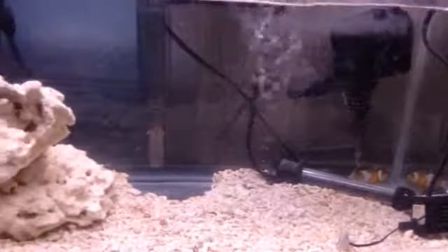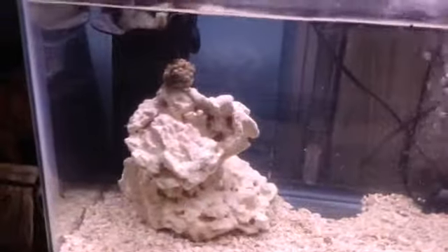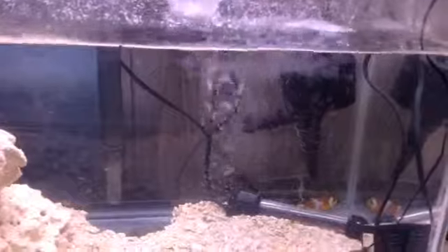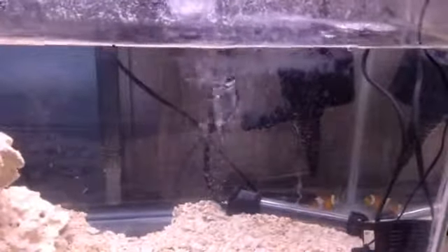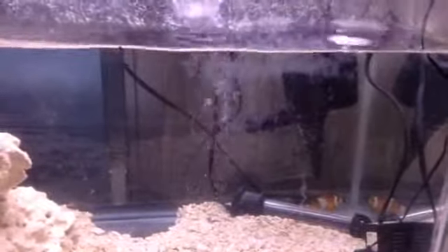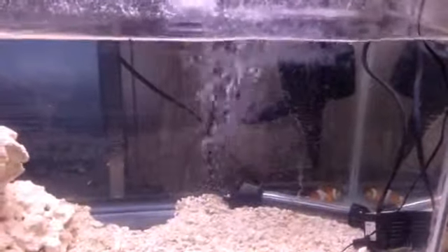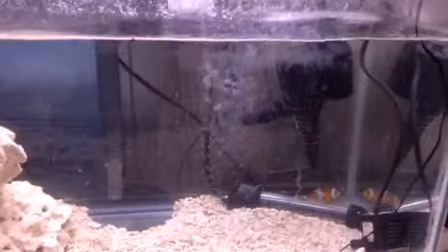I hope you can watch my next video — Nano Tank Part 2. Stay tuned for my Nano Tank. See you later, bye!